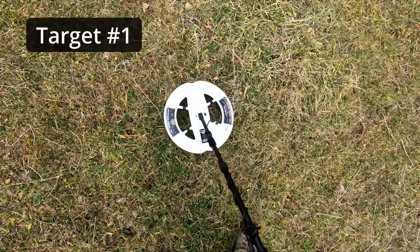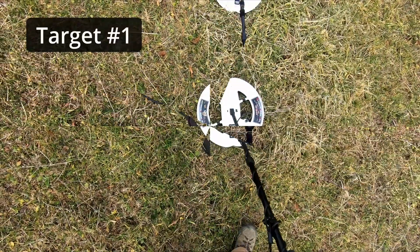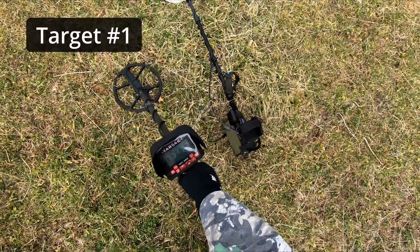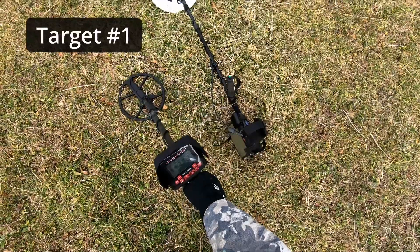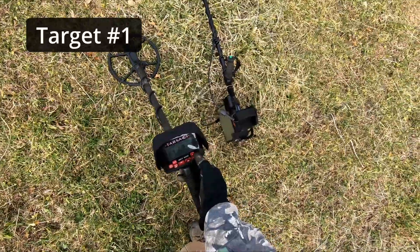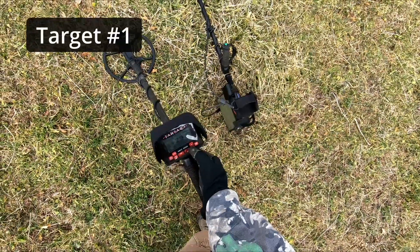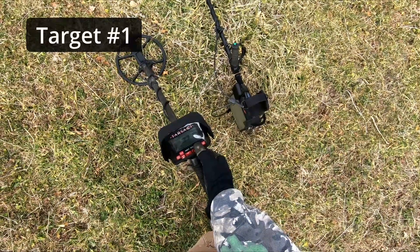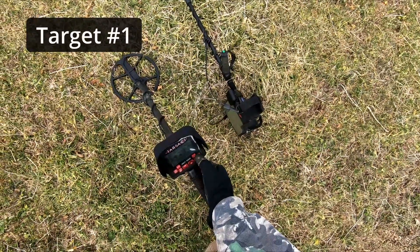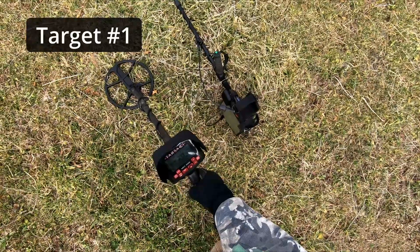This is my first signal. I went back to the vehicle and got my Tarsacci, set up the way I usually use it: black sand off, SAT at 26, tracking off, 6.4 kilohertz, threshold at minus 4. I'm going to change it to minus 1. Discrimination 0. Sensitivity — I've got it on 9, I'm going to back that down to 7. Let's see if we get anything.